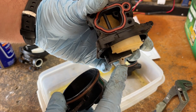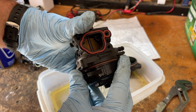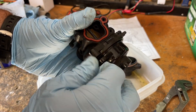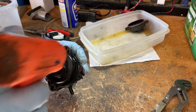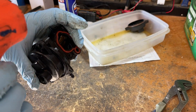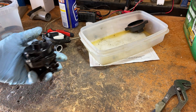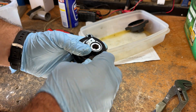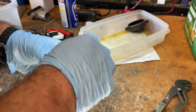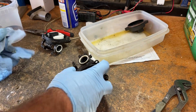You want to make sure that you get this down into that pocket right there. It's only going to go on one way. If you try it the other way and force it, you're going to break something. Put both of the bolts back in and tighten everything down nice and carefully. So this is ready for reinstallation.